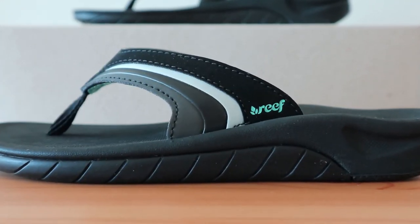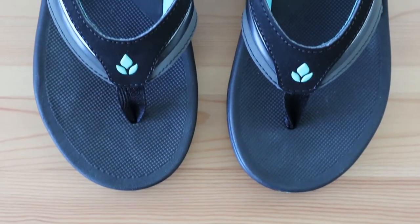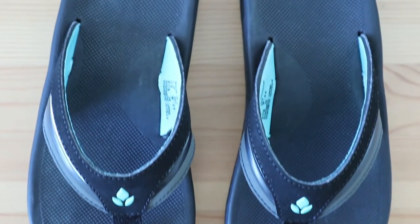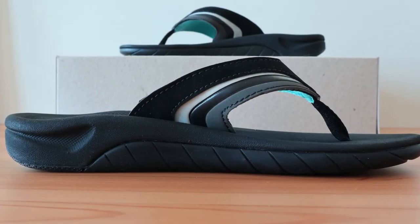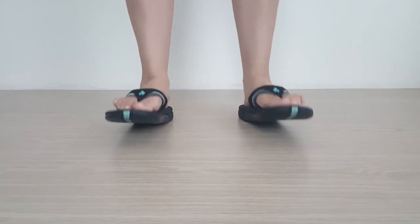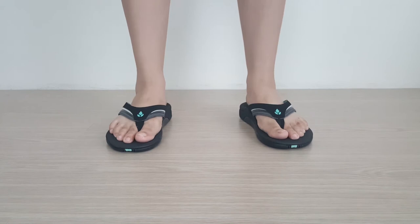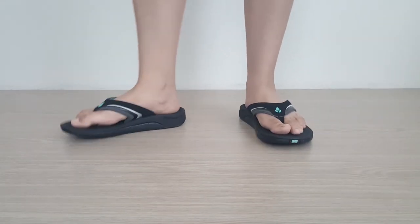The Slap 3 is one of the best flip-flops with arch support on the market. It's a great summer sandal since it can easily take water abuse without causing slippage or damage to the material, and it also looks great with most summer garments. When trying on these Reefs, you'll first be impressed by the arch support that you don't always find in other sandals — it's definitely noticeable. When walking, the foot is somewhat comfortable with a slight cushion but nothing too much, and the texture is fine as well.